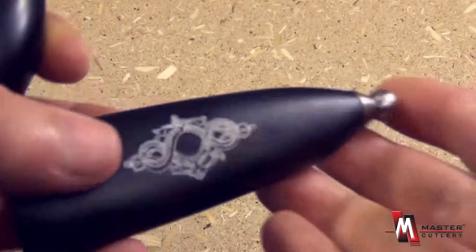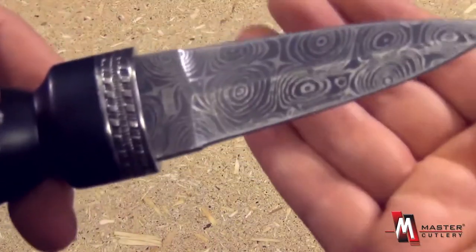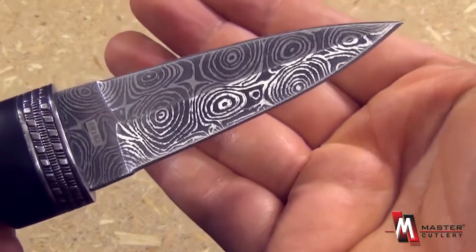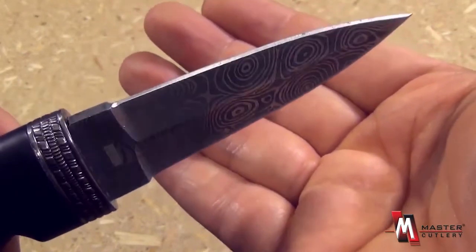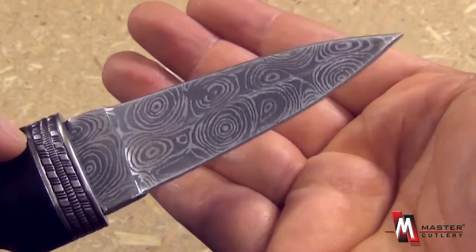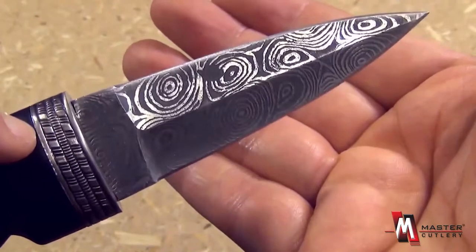Deployment from the sheath — that's a nice little hard sheath there. Now look at the blade itself. Look at the detail. That is acid etched — it's a raindrop Damascus pattern, acid etched. This is a beautiful tribute to those traditional blades of the Scottish warriors.